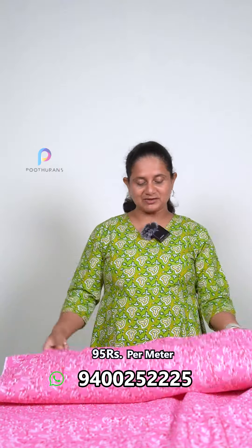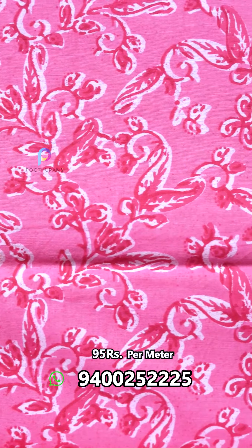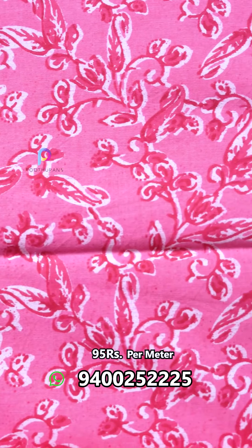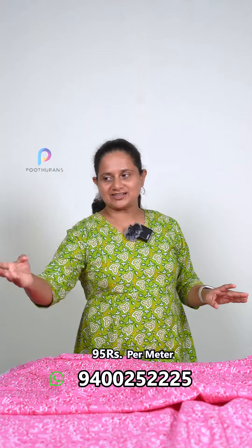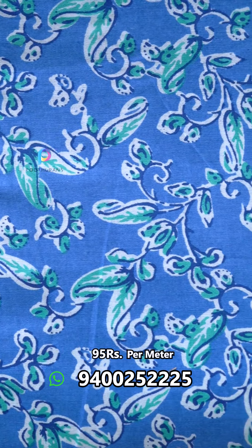The next one will be pink, or dark pink, or off-white color, and we will print this one. The next one will be blue or green color.